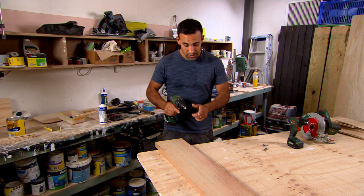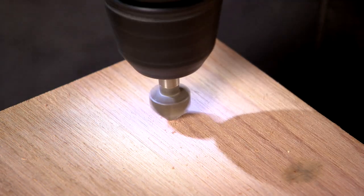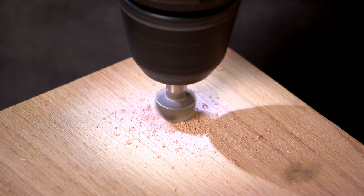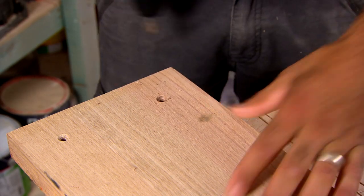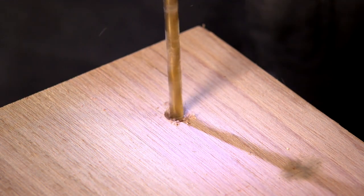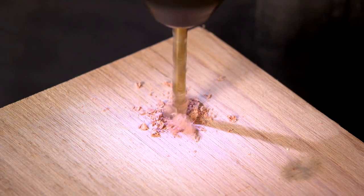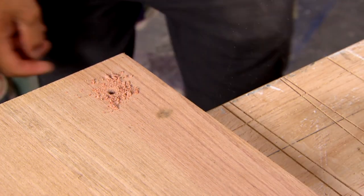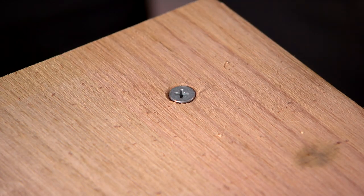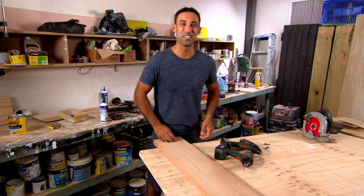The second way is to actually countersink your hole first before you pre-drill it. That way it stops the countersink bit from jiggling around. There you go — a perfect finish every time.